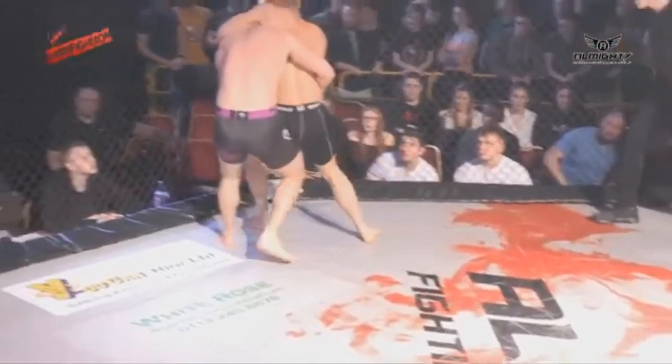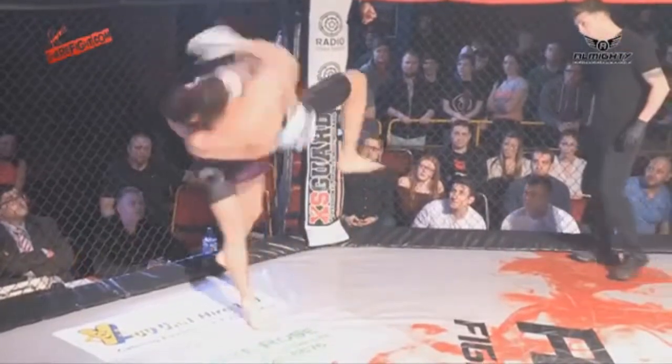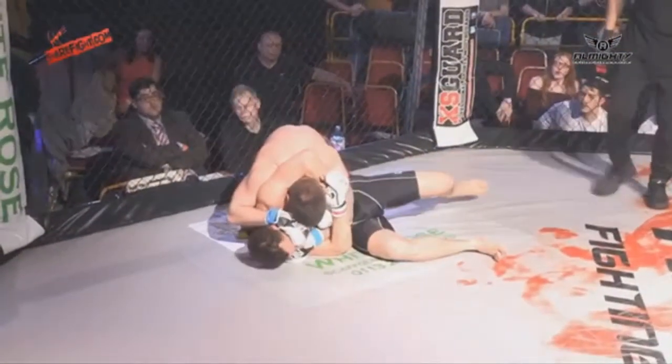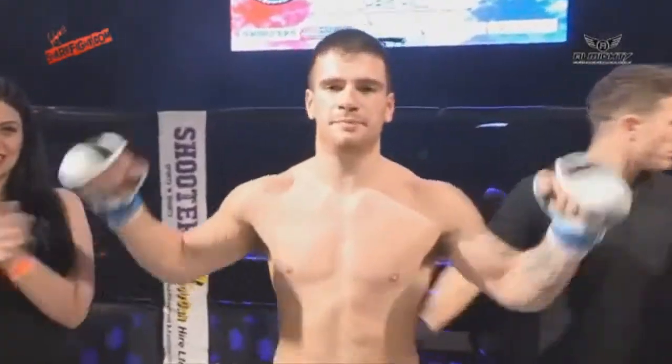What a slam! Huge slam straight into sort of back mount. For a brief moment it looked like Danny could sort of nick in and end up in top position. Your winner via rear naked choke: Chris Hill.